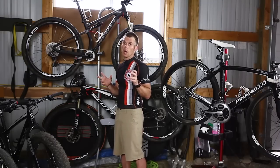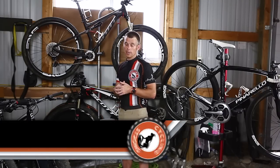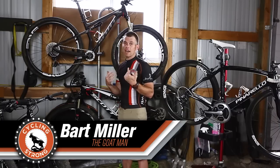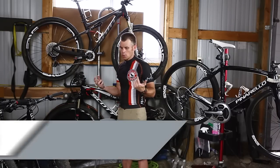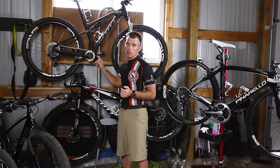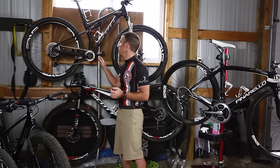Hey, Bart Miller here with Cycling Strong. A Leadville Mountain Bike 100 tip for you that I have to use. I am 5'4 and about a half, so super short, so I have to go to a small frame. I went with a full suspension as most of you know. I'm riding the Scott Spark Premium.